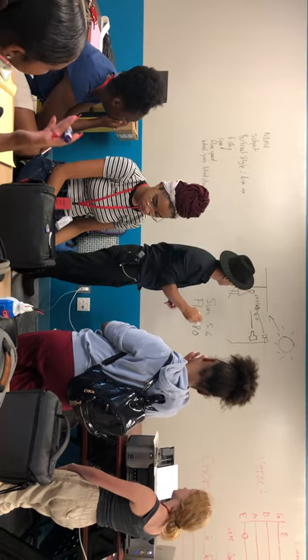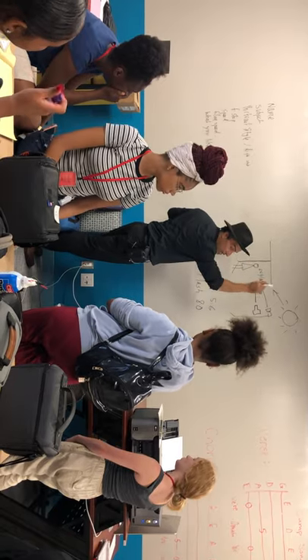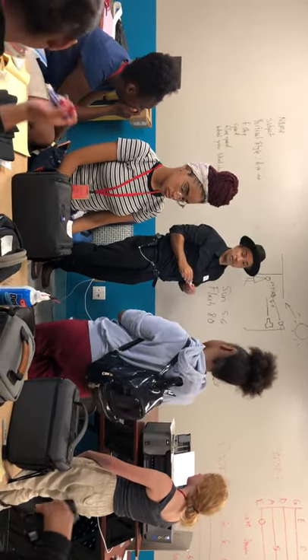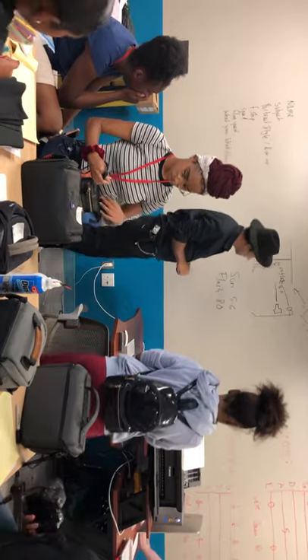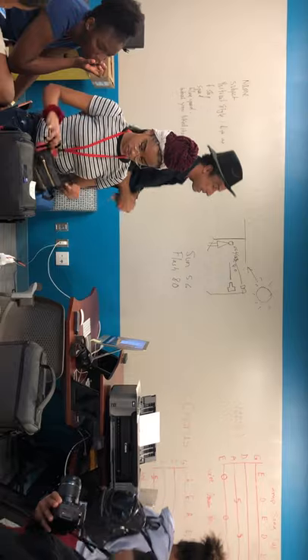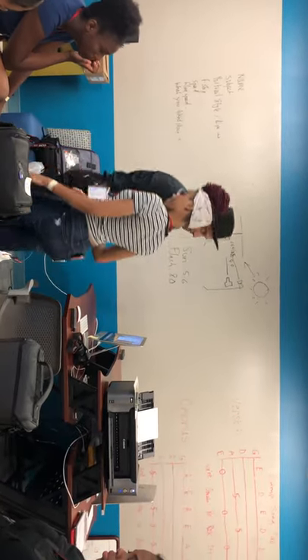We're going to go out, set that up, and shoot — you're all going to take turns. We're going to shoot one stop over whatever the sun is giving us as a reading. After we finish printing, let's go out and do a little bit of flash and sun outside. Make sense?